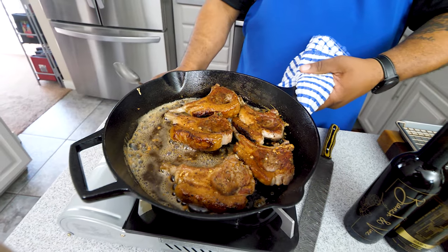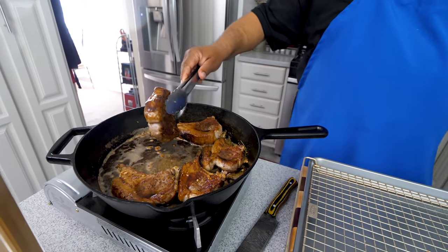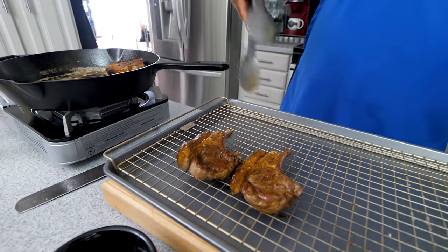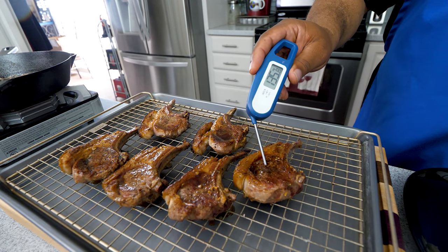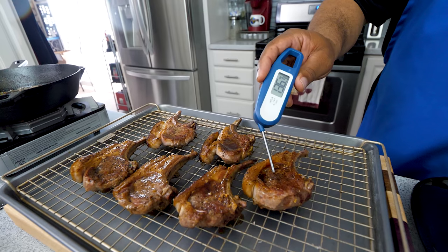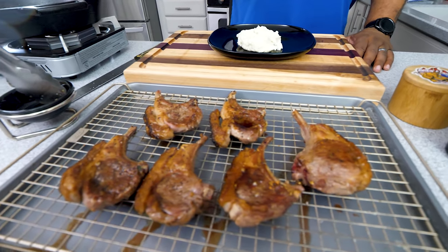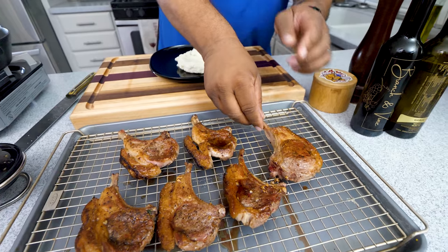Let's hurry up and get these off. I'm going to stick the thermometer in here — this is one of the thicker ones. I'm liking what I see: 136 degrees is holding up, and we're going to let it rest for about seven to eight minutes. This one right here has got my name on it.